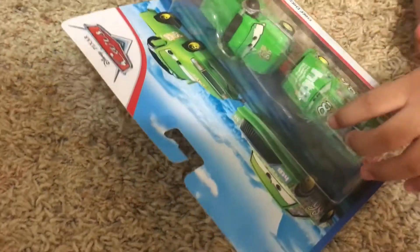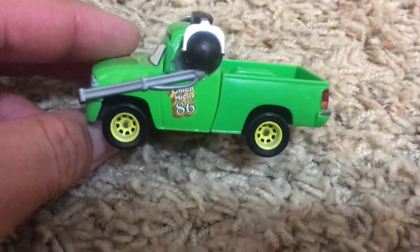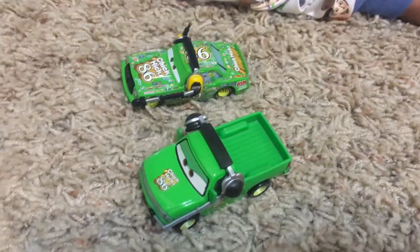We're gonna open up this bad boy and put them all together. And this is what it looks like out of the package. And here's Chief Hick — actually, Chief Chick. So we got the three of them now.